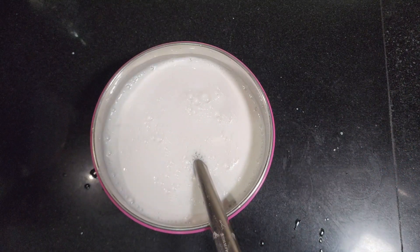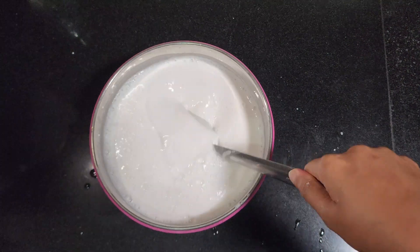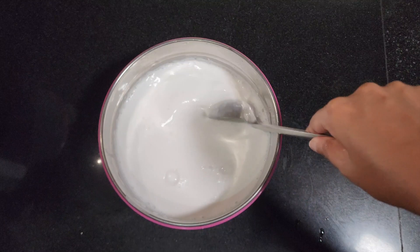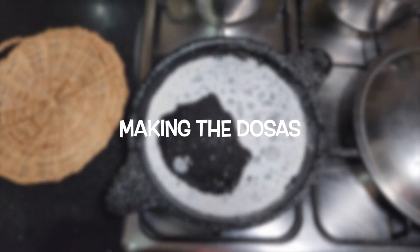Note that proper batter consistency is crucial for achieving the right texture for Neer Dosa. It should be thin and easily spreadable. Mix the batter well. Now we are ready to prepare the dosas.